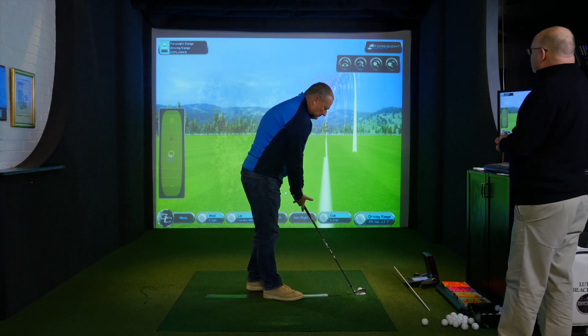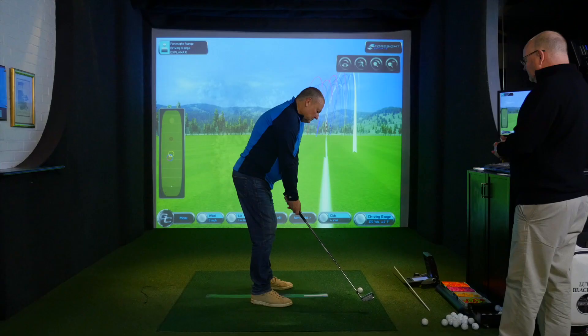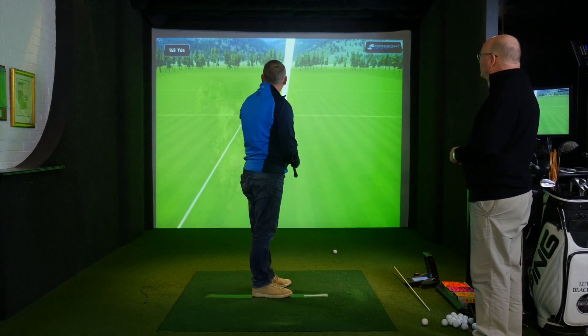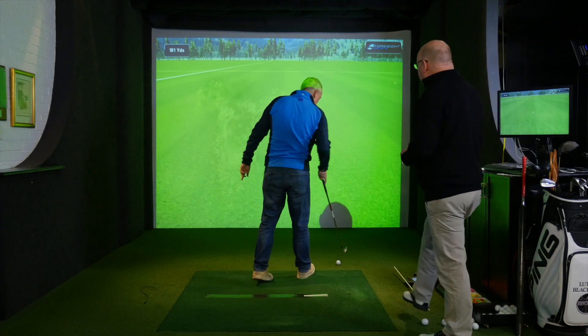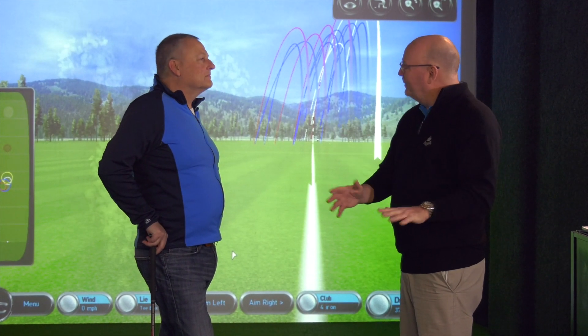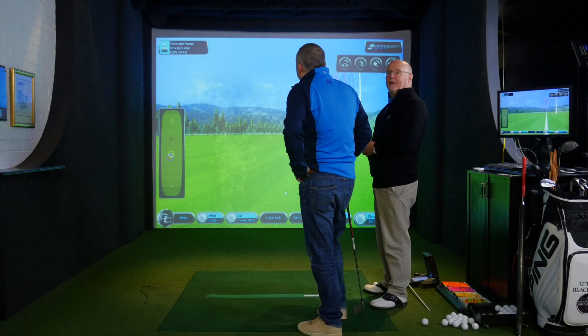Nick's done very well — we didn't even use the explainer, but he understood and got the feel without it. I'm not obliged to use the explainer; I use it when a pupil can't get the feel. Looking at the grouping on the left-hand side, the white circle from the last little batch of golf balls Nick hit shows they've gone further, and amazingly the grouping has reduced by some 40 to 50 percent.